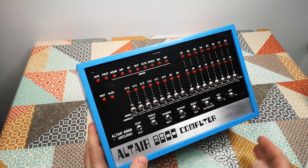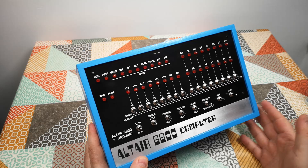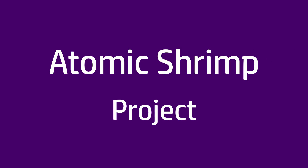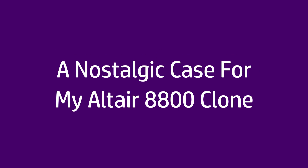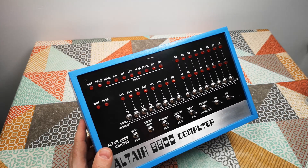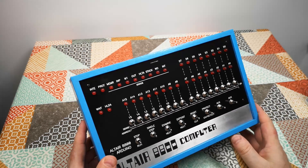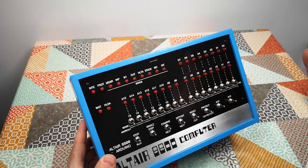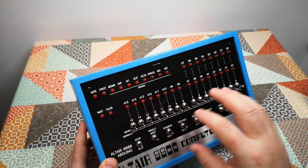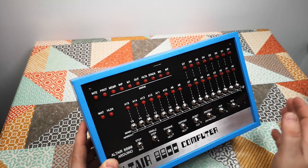In today's video we're going to be looking at this. It's not a replica, it's not exactly a clone. It's an Altair 8800 computer. This is my Altair 8800 computer. It's not by any means original. In fact, all I've really actually made here is the case and the presentation. I bought this panel and I've just assembled it. I've done none of the really clever stuff of creating the emulator and putting all the electronics together and so on. I've actually just put it in a box.